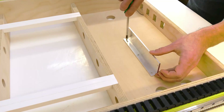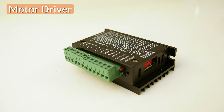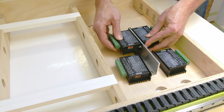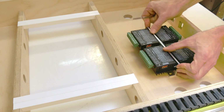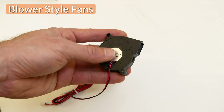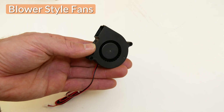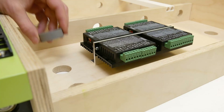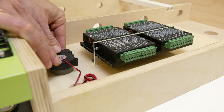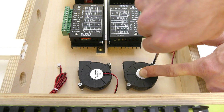I installed all four motor drivers on an aluminum L-bracket with the cable connectors facing up and the heatsinks facing down. Then I mounted the little blower style fans. They only have a diameter of 50 millimeters but can provide a good amount of airflow and also run on 12 volts. I elevated them with a section of plastic tubing to a height where they could blow fresh air right across the heatsinks of the drivers.